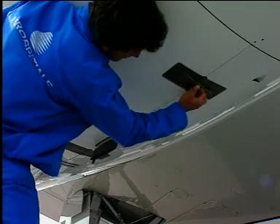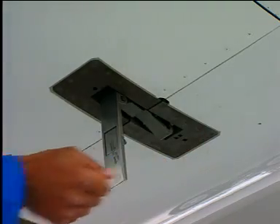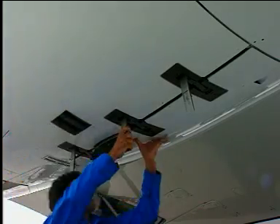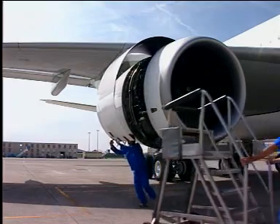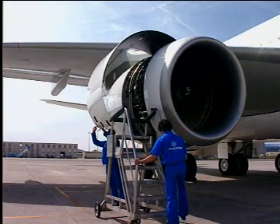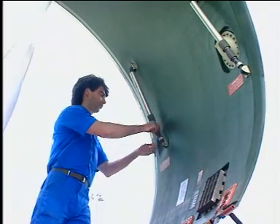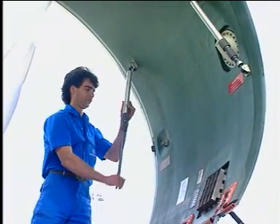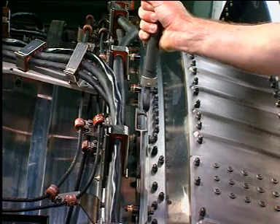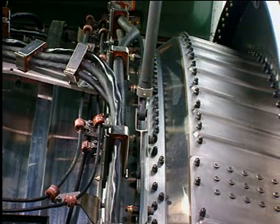Unlock the three latches by releasing the latch handles and pulling the latch handles down to disengage the latch hooks. Release the hold open rod from the stow bracket. Extend the hold open rod. Attach the hold open rod to the attach bracket on the engine case.